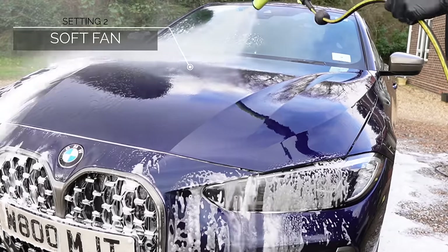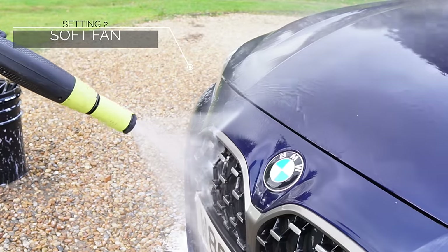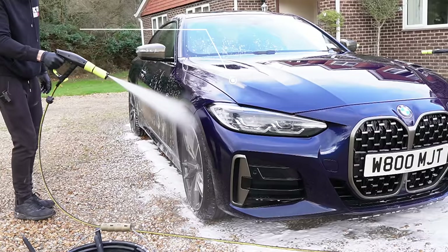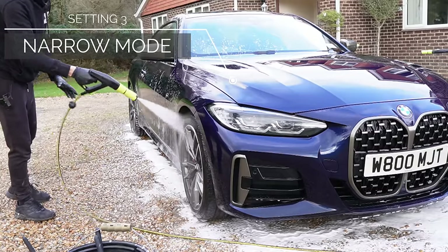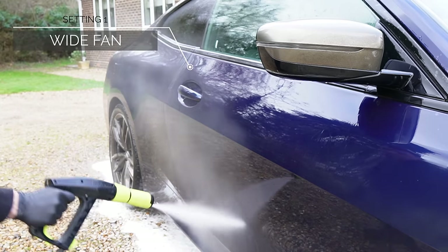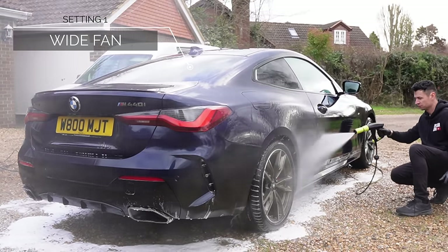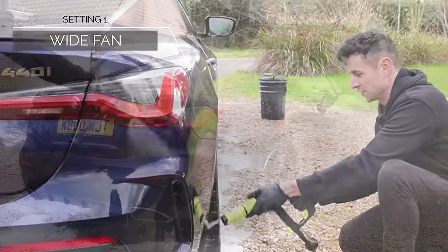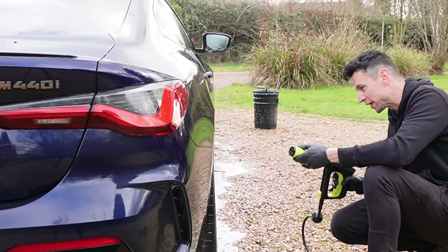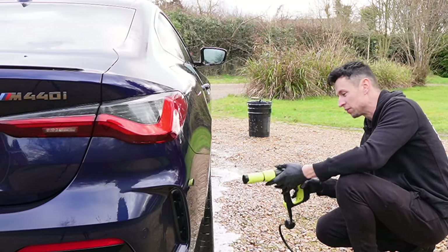Setting number two has more benefits because water comes out of both nozzles simultaneously — one wide and one narrow — so you can target smaller gaps and still get wide coverage. That's a good feature because when it's too wide, you won't always get into very narrow gaps, but on narrow mode you can get right at the back.